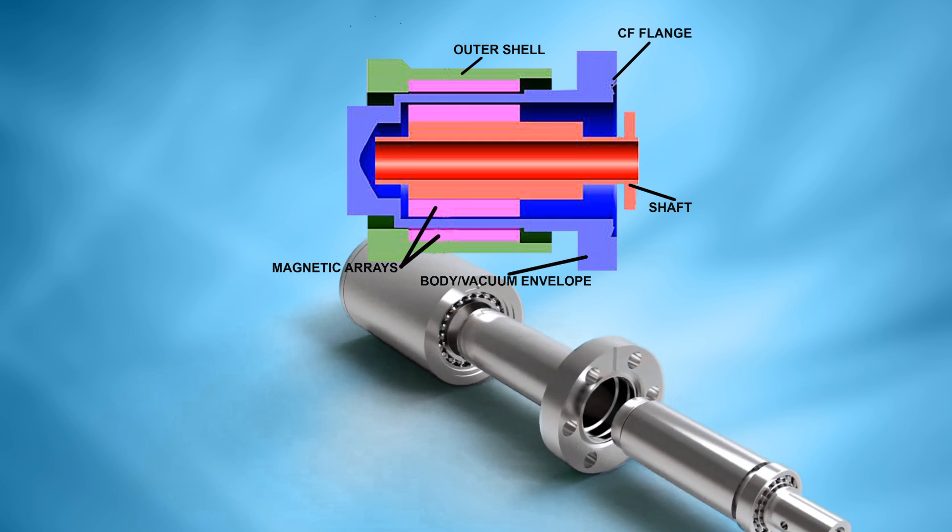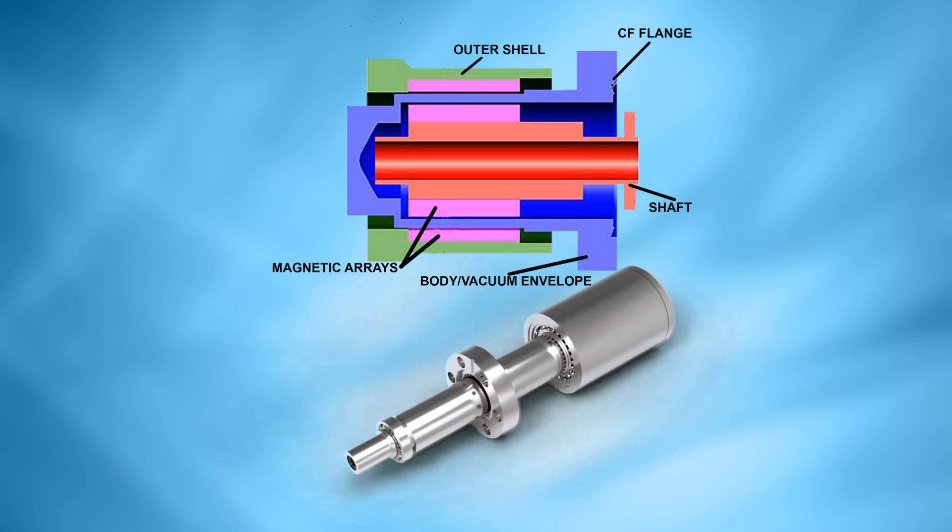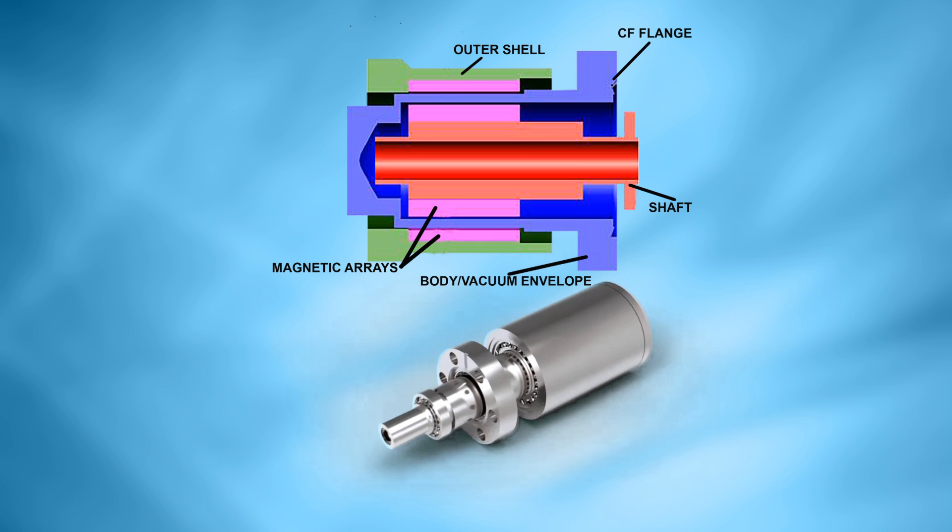This removes the need for bellows or sliding seals and provides an extremely robust design, fully compatible with UHV environments.